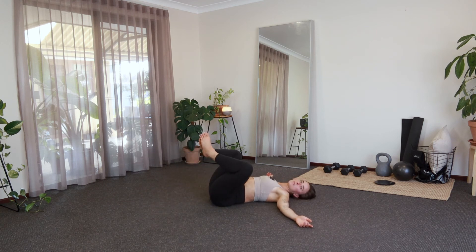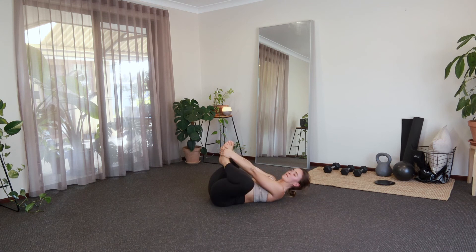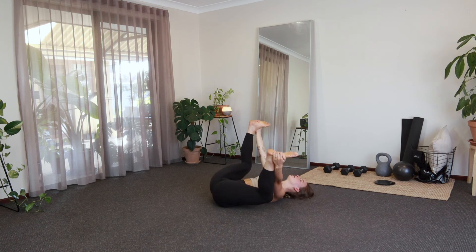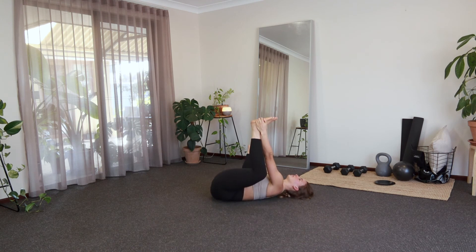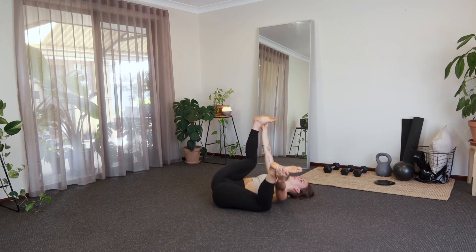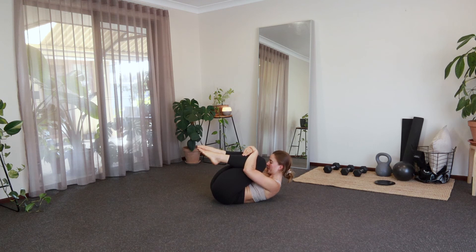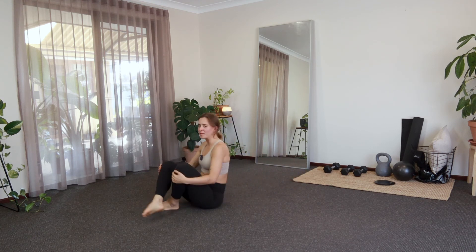Let's take a nice big breath in, and exhale, just guiding it back to center. From here, soles of the feet can come together, grabbing for the feet there, letting the knees fall out to the side. Or if you want to go into a happy baby, just separating the feet, grabbing the outside edges of your feet, and then you can just rock side to side if that feels good — just a little sway here. One more big breath in, come back to center, give yourself a big hug lifting that chest up. Little squeeze. And then we'll slowly rock ourselves up forward, coming up to a seated position, just nice and comfortable.